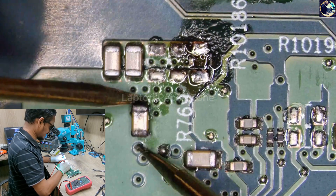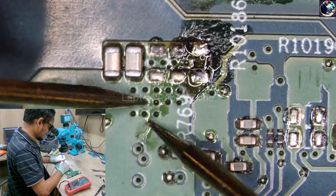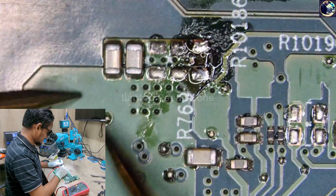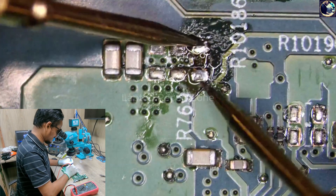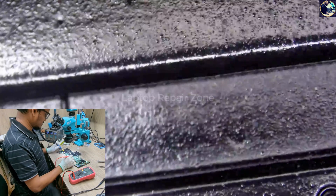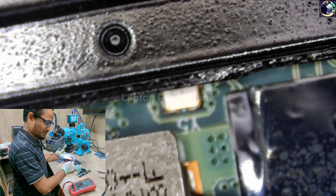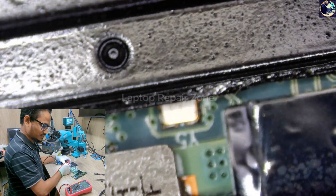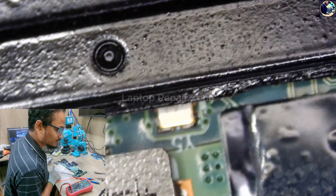Got it! Look at that — this capacitor is fully short. After removing it, the coil is now showing 20 to 21 ohms. I think we are lucky this time.